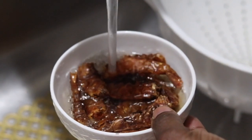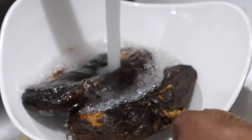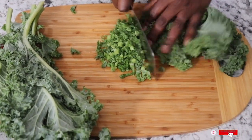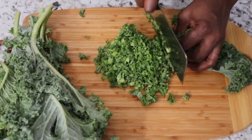Red bell pepper, onions, tomatoes, shallot, ginger, garlic, kale, and spinach. You need to soak your prawn and the catfish in water to rinse it out. Then you cut up the fresh kale into small chunks, real small.